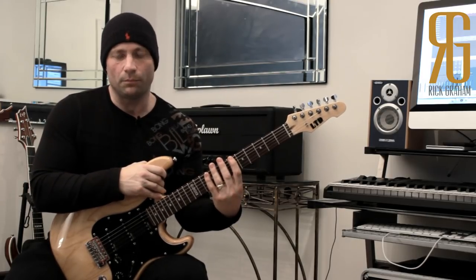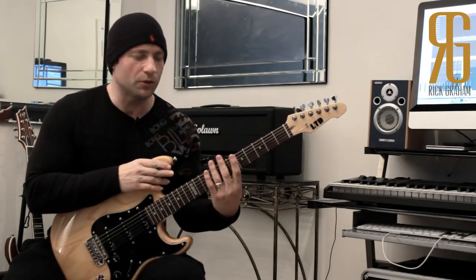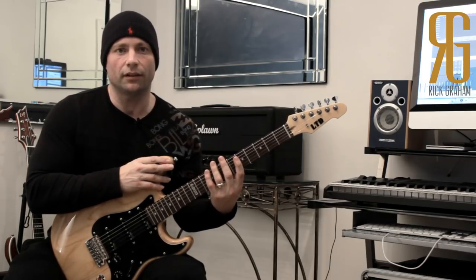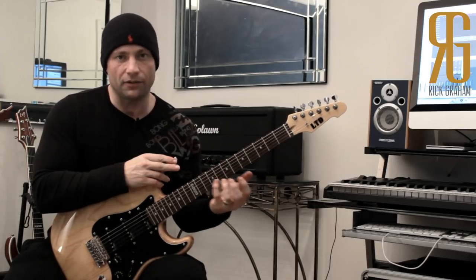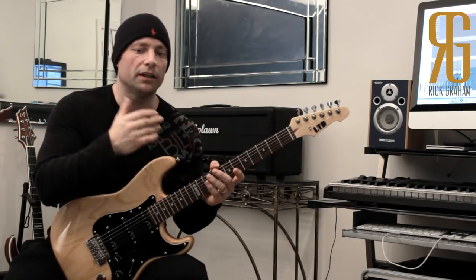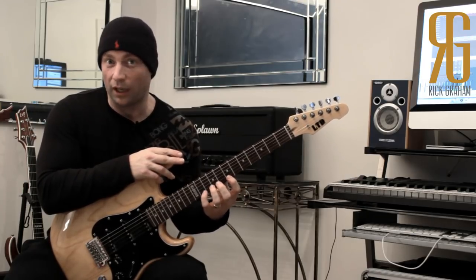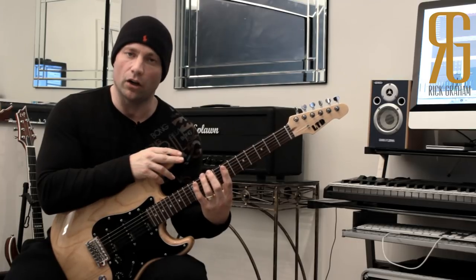That's a really comfortable position. You'll notice in this position the knuckles of the left hand are pretty much parallel, and that's a really good thing because it helps with balance — you're not going to put any undue stress on any of the individual fingers. They're all going to be exerting the same kind of amount of energy whenever you play. That's really important to get a nice balanced legato technique.